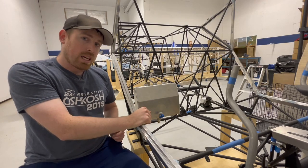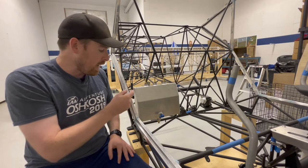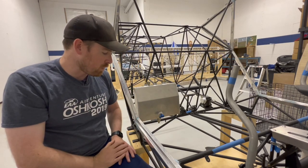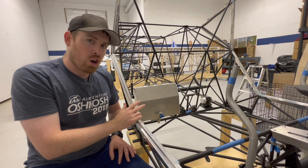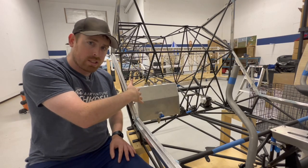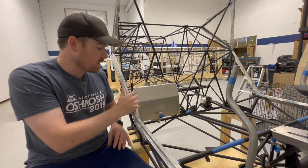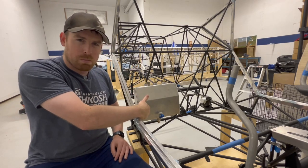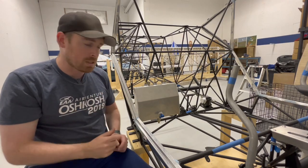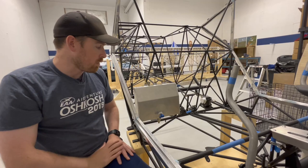A change I made from what the manual said was using a different drain valve for the bottom of the header tank. The one supplied with the kit is just a push valve to release the fuel, and I swapped it for one that can lock open. The reason is this is the lowest point in the fuel system, and if I'm ever draining all the fuel out of the wings and the full system, that's probably the point at which I'm going to do it. Having the ability to lock that open and walk away as the fuel drains out is kind of desirable, so I put in a locking valve instead.